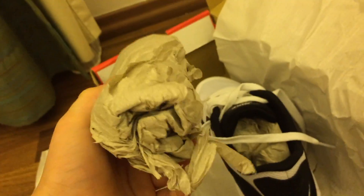I'm going to pull these out. I guess it's like this kind of material. Here are the other ones. They're very nice. So it's the exact same shoe and it's still white inside.